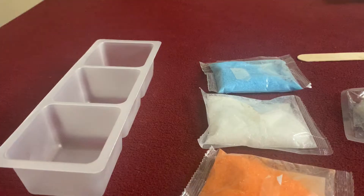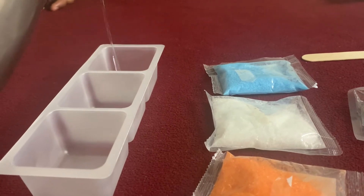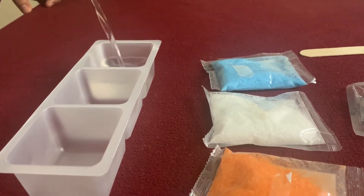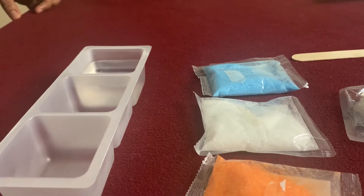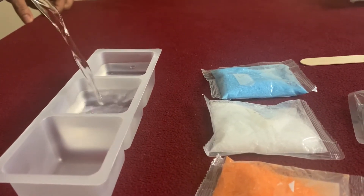Let's start it off. First up, you need to pour in three-fourths of the tray filled with hot boiling water. Make sure to do this with adult supervision.